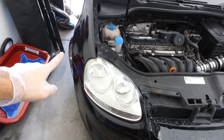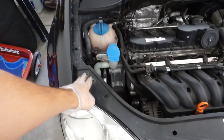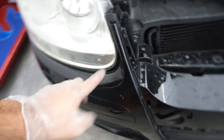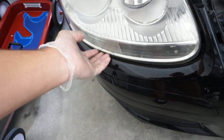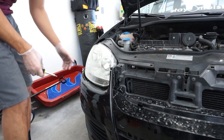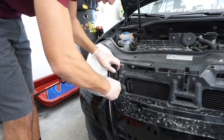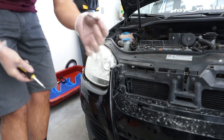Now that we have the three screws removed from the fender liner and three screws removed from the top, I think we can move to this screw here and this one here. After that we can pull the bumper away, and then there's one right behind the bumper underneath that we need to undo as well. Once you take those screws off, the bumper can kind of just pull away a little bit to get to that one.